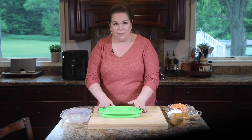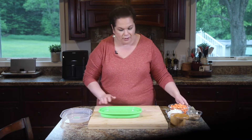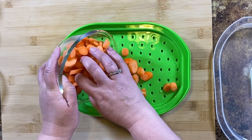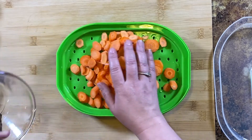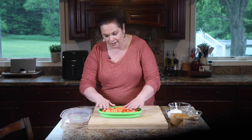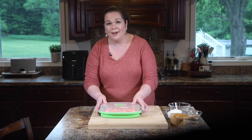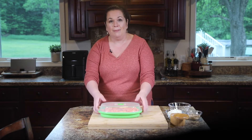The first thing we need to do to make our bacon candied carrots is to steam our carrots. You can do them on the stove top, but I like to use this microwave steamer. It's just three parts. I filled the bottom part with a little bit of water, put the slotted tray on top, put my carrots in a nice even-ish layer. Pop the top on, slap it in the microwave for a few minutes, and we'll have perfectly steamed carrots.